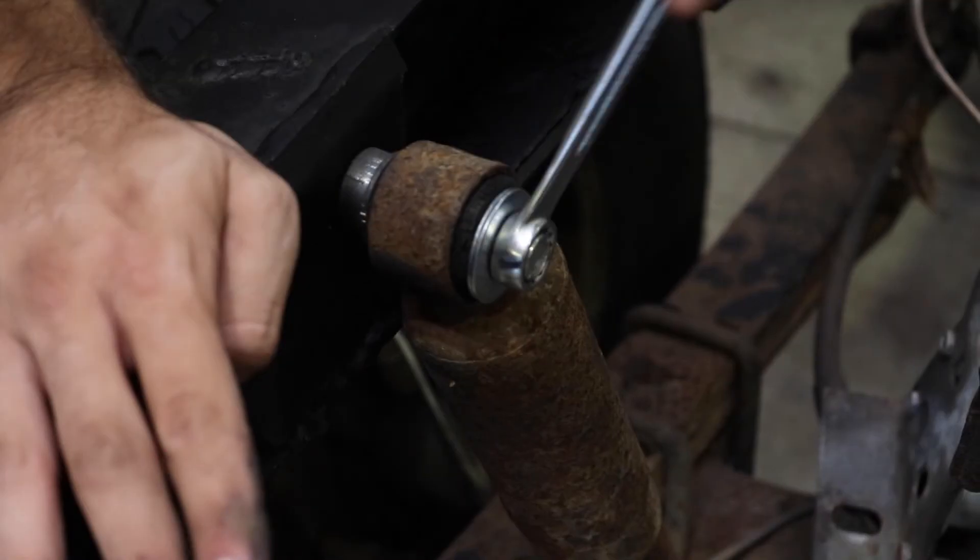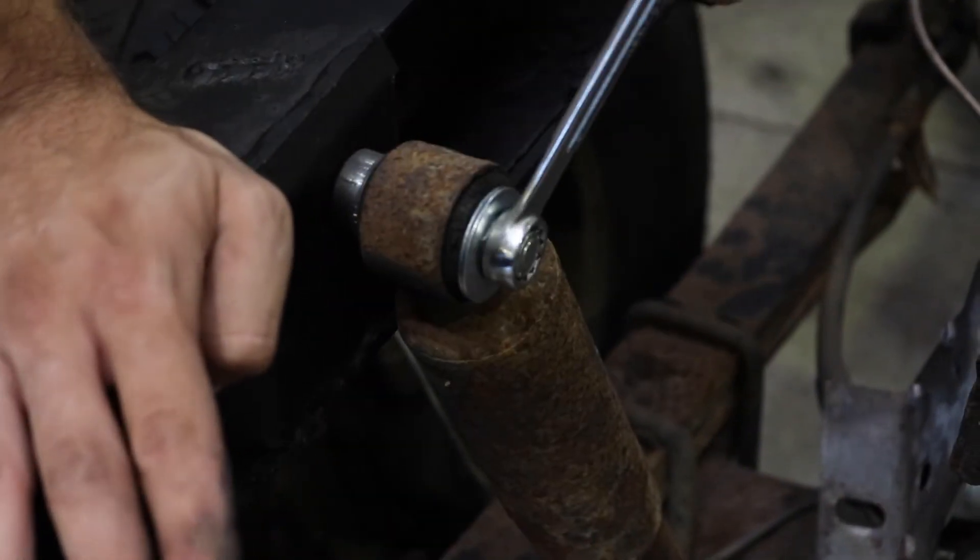Reassemble the rest of your vehicle, and you're done.